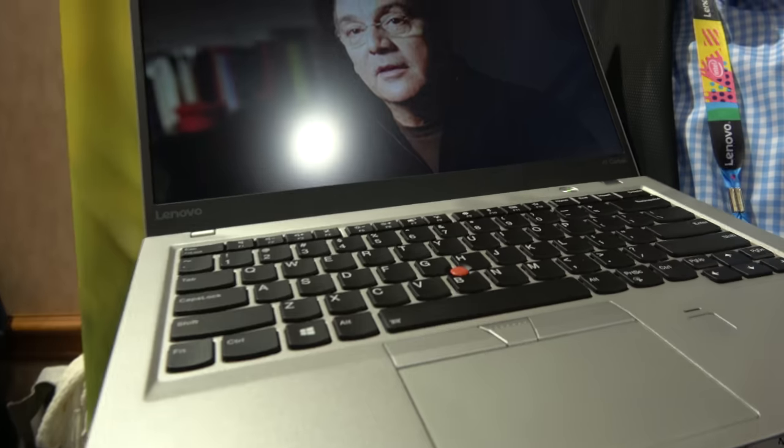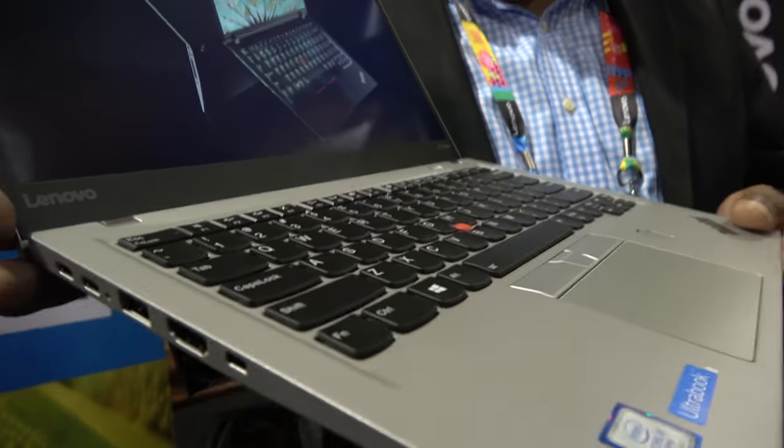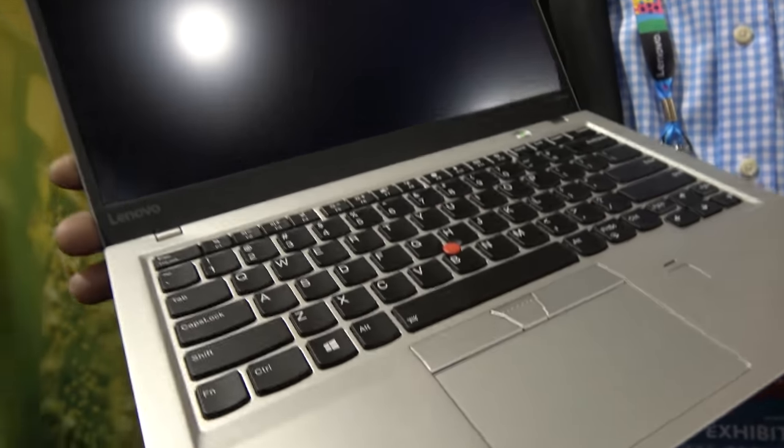Here we have the new ThinkPad X1 Carbon Gen 5. This is with the fastest Intel — brand new Intel drives. For this year, what we've done with this ThinkPad X1 Carbon is we've made it thinner and lighter than ever. This will be the thinnest and lightest commercial notebook available in the world.